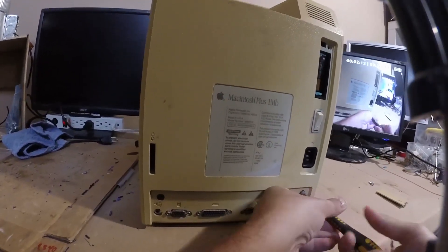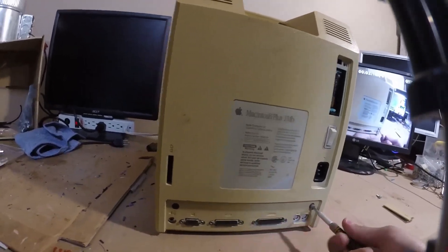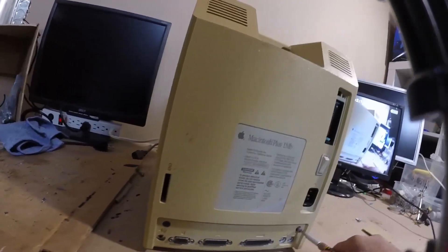This Mac shows absolutely no signs of life at all — completely dead when connected to power. So let's see what's going on inside.